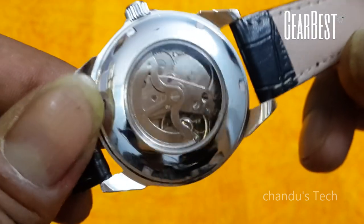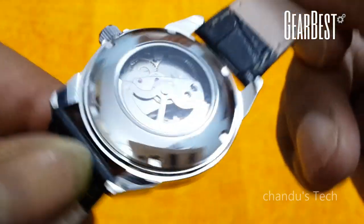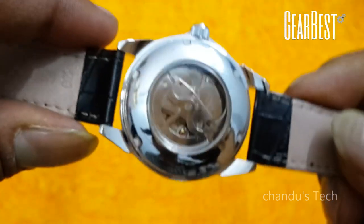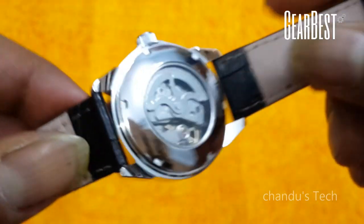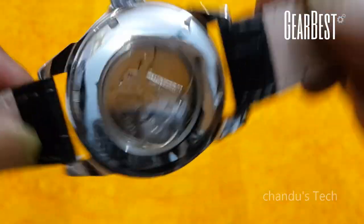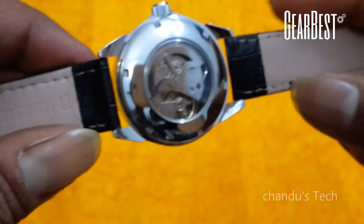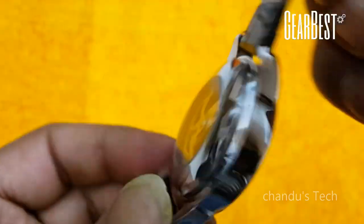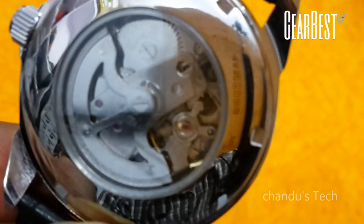Inside, you can see the dial is rotating automatically — it is moving. You can also see the rotor is rotating. This is the moment where the needle is moving automatically by means of hand movement. See, it is adjusting and moving. When you are moving your hand, the clock will move without any key. And at the same time, you can see inside if I zoom in.